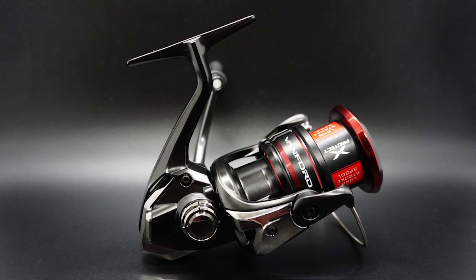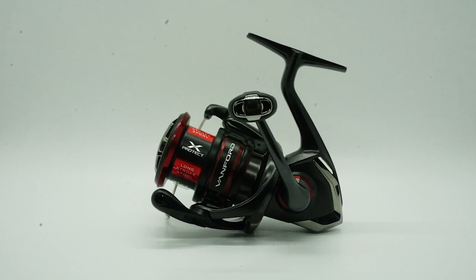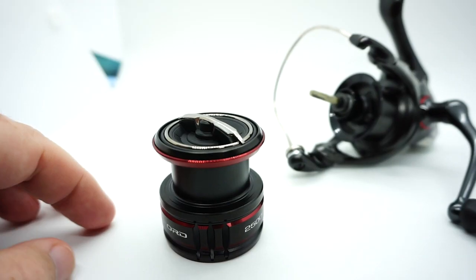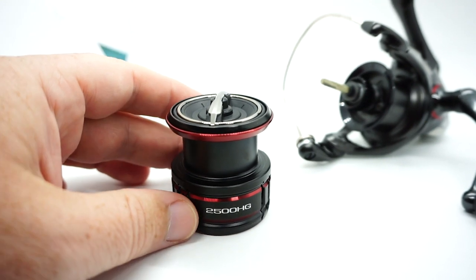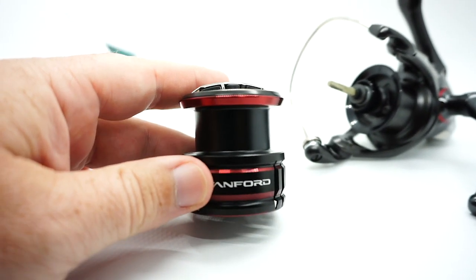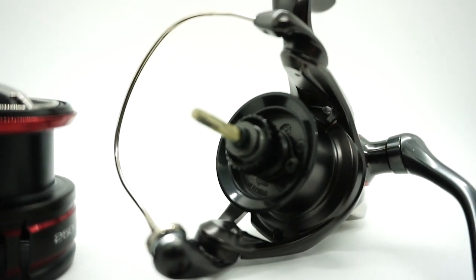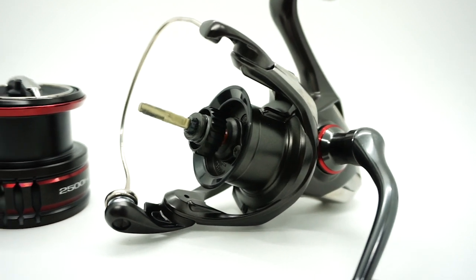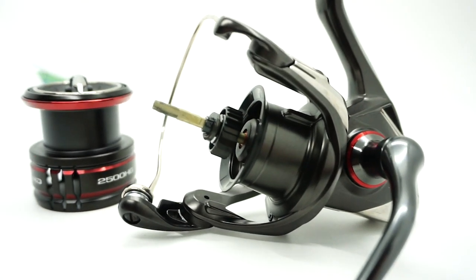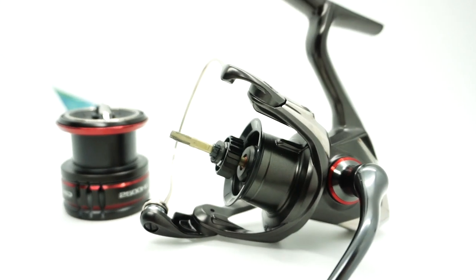Last but not least, the Vanford has highly corrosion-resistant ball bearings. Comparing the Vanford to last year's Stratica FL, the one big major difference is that this reel will have seven models — from a 500 series all the way up to a 5000 series — and the Vanford has seven plus one ball bearings. Now let's have some fun: which will cast further? CI4 versus the Vanford.